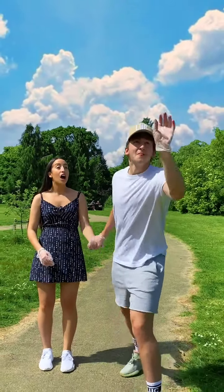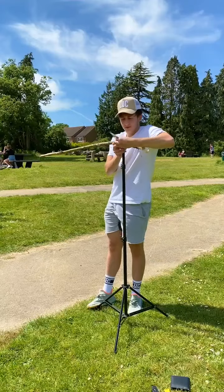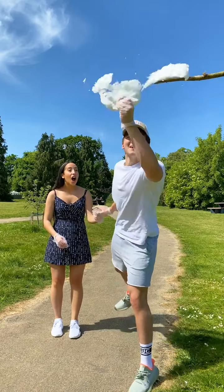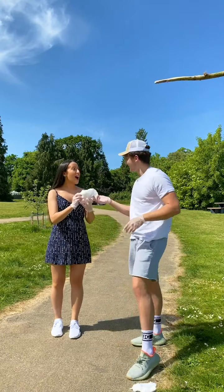Here's a breakdown of how I stole cotton candy out of the sky. To start, I set up a stand with a branch attached to it and pushed some cotton candy onto the end. Whilst filming, all I had to do was simply pull the cotton candy from the branch and then hand it to my friend Gabs.